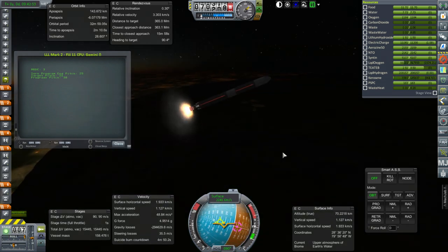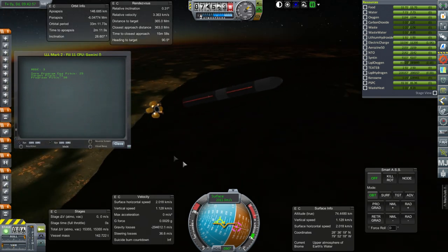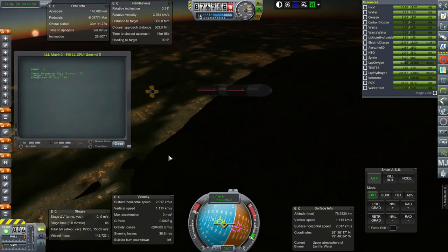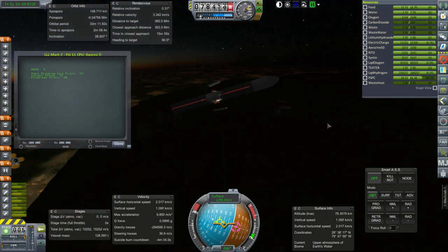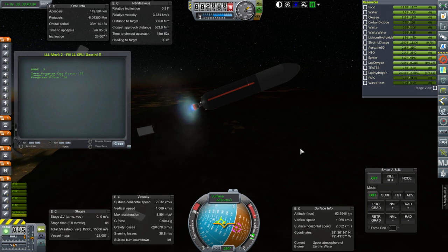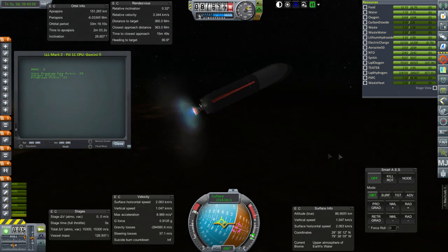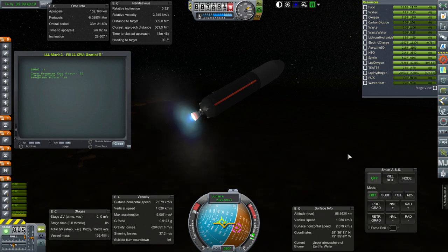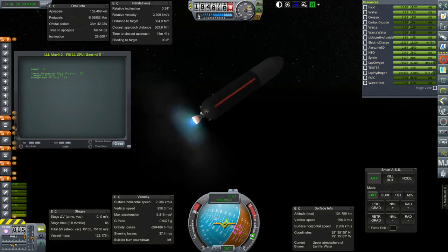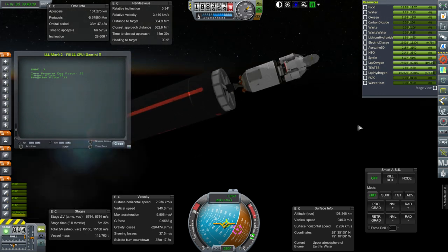Getting ready for separation here — engine separation, float inflation, so it's all good to be recovered. Separation of the rest of the first stage and ignition of the J2. Everything looking good so far. Separation of the fairing and there's our light lander.